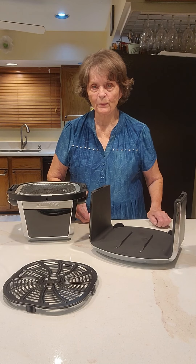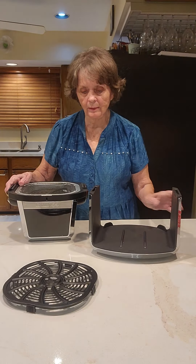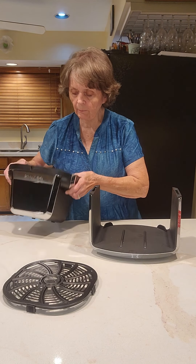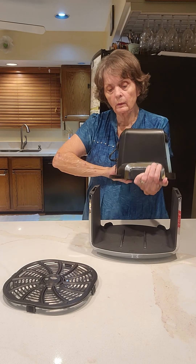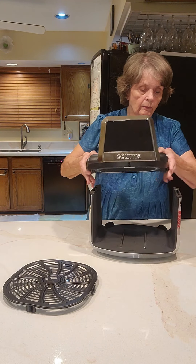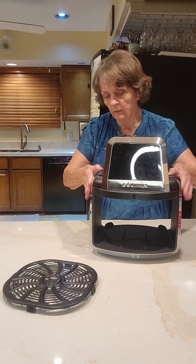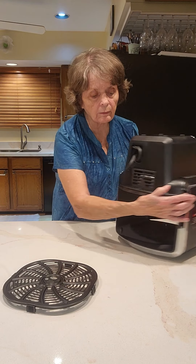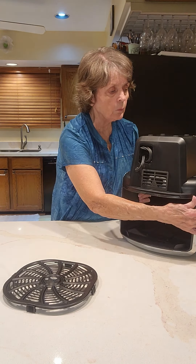Let's see how these parts that were in the box all fit together. This is the base and this is the top part, but you need to flip it over and it fits into little slots on each side — it just sits right on there. In the back you have a place for the cord; it's stored into a little well there.